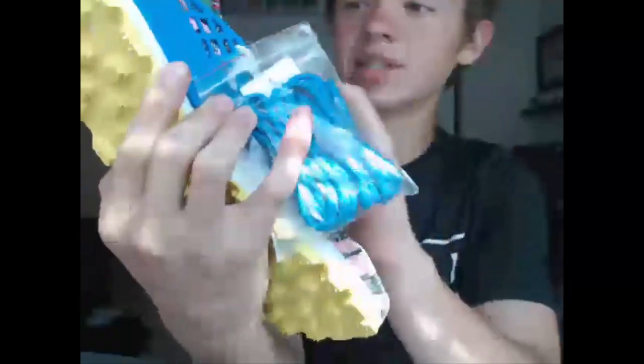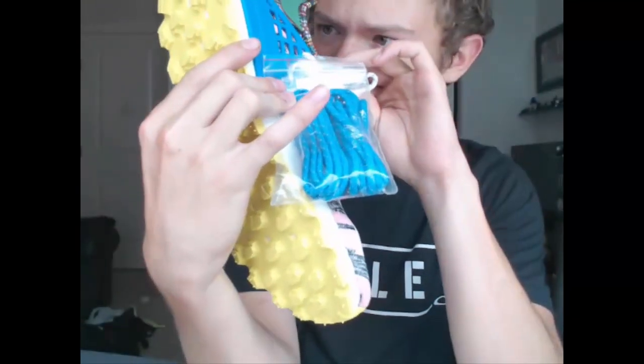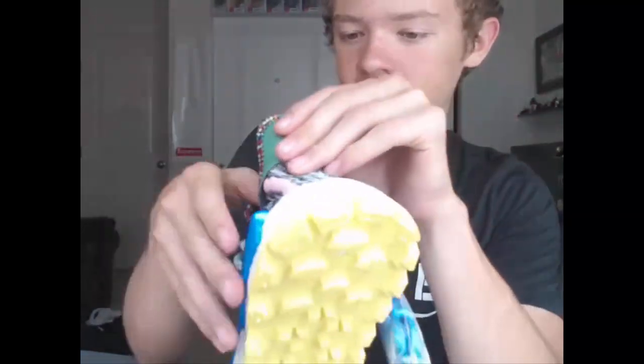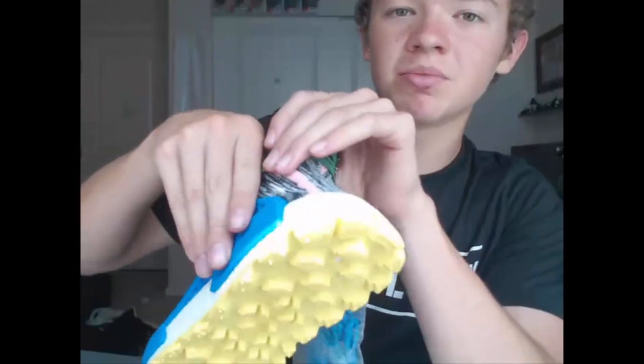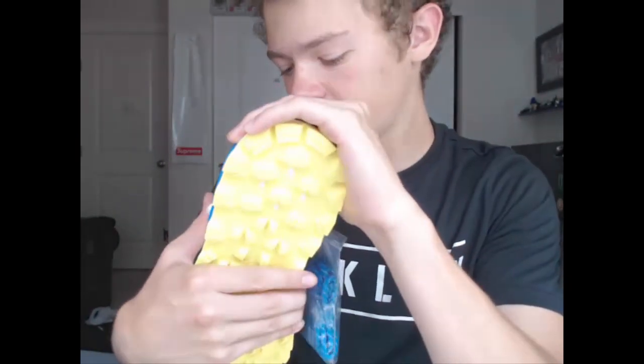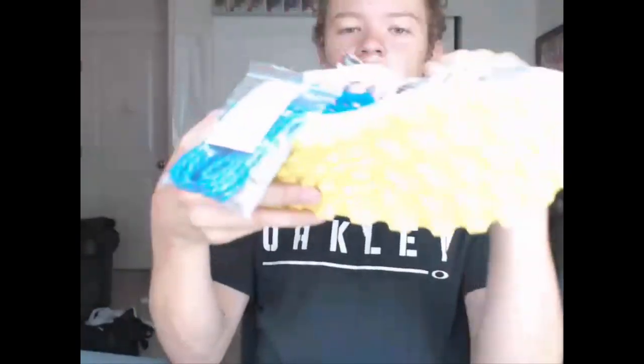On the insole it has a similar design to what they've done before — it just says a bunch of different things. The tag says 'Made in Vietnam,' so watch out for that with fakes — someone will put 'Made in China' instead. These are a 10.5, so that's the left shoe: it says 'Land' on it, comes with the laces, everything looks good.